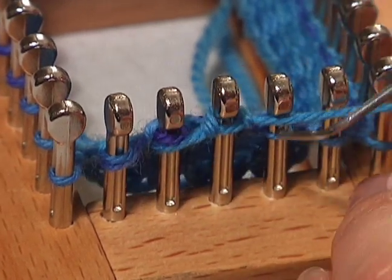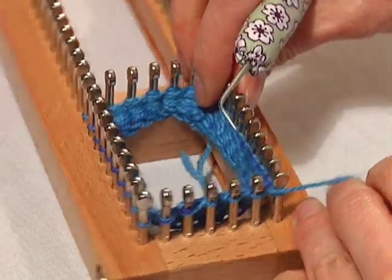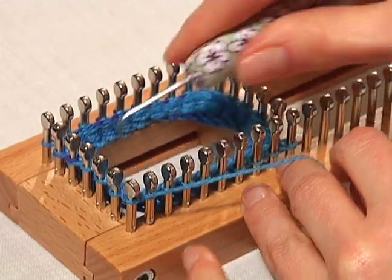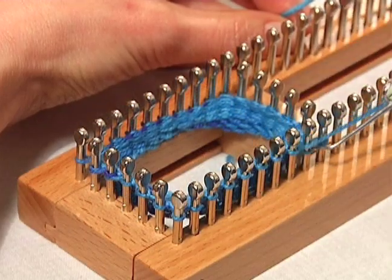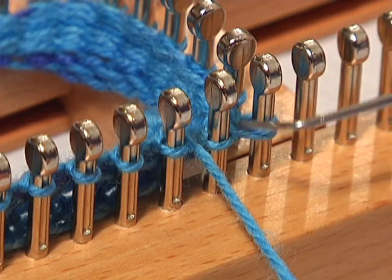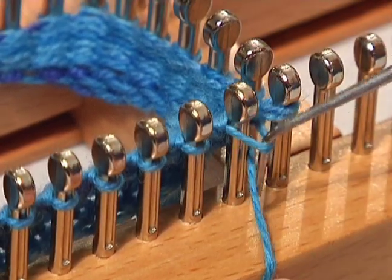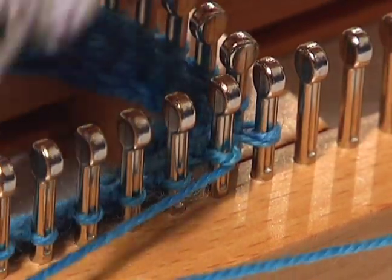Continue back around to the stitch right before your last wrapped stitch. Remember to push down your stitches. Here is the stitch before your last wrap, so you're going to wrap this peg. Pull up the stitch, wrap the peg, put the loop back on the peg, and turn and knit in the opposite direction. Push down on those pegs and push those stitches down.